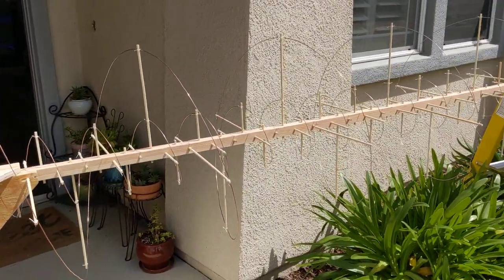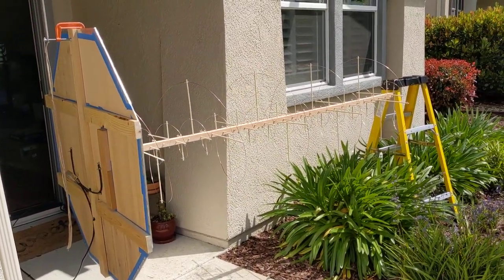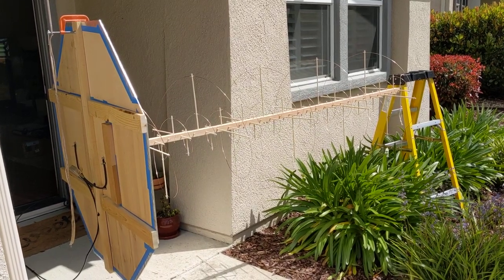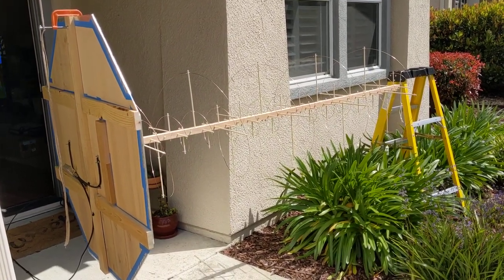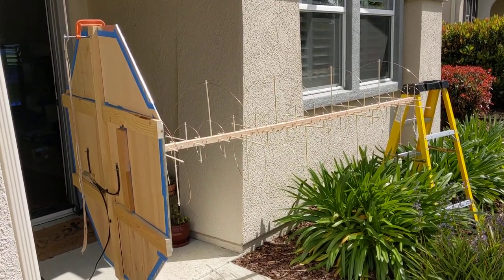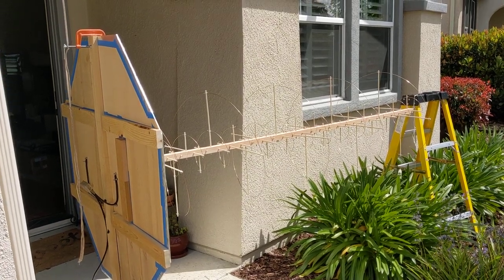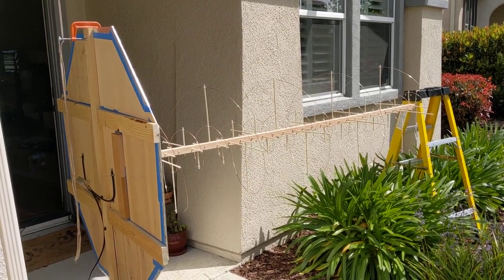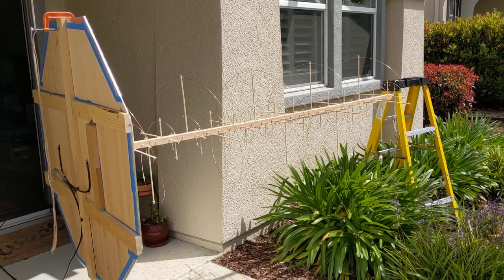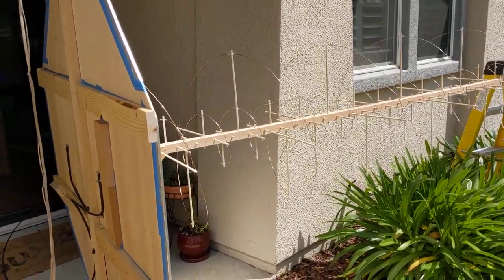This antenna design was inspired by another YouTuber — I'll post a link in the description below. I don't remember exactly what her channel was, but she made a little prototype test version of this design.